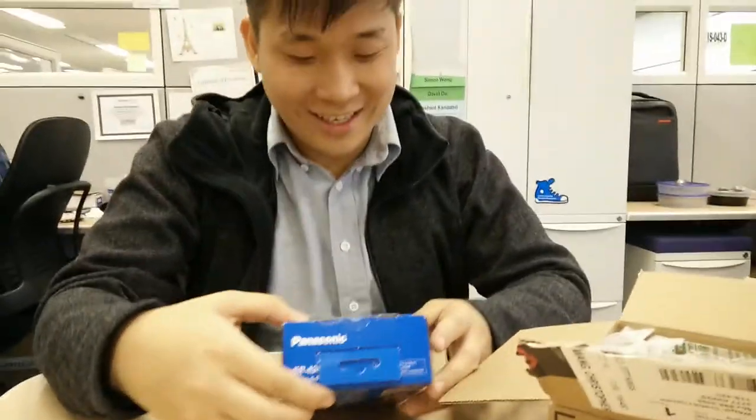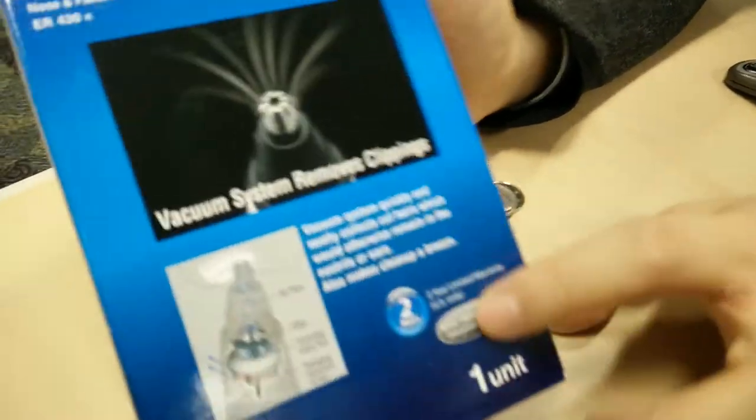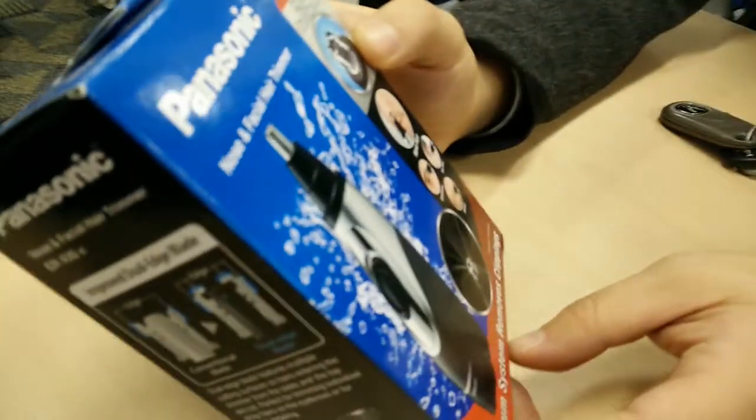In the office — what better place to... So this one's got a vacuum system removing clippings. It's got a mirror. You can wash it, it's wet and dry. It's got edges. It's very easy to clean.